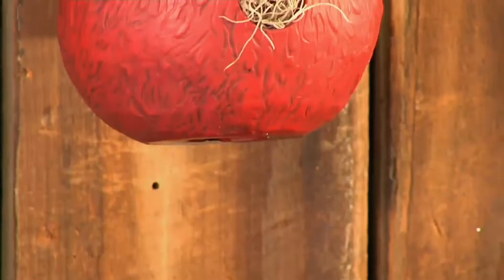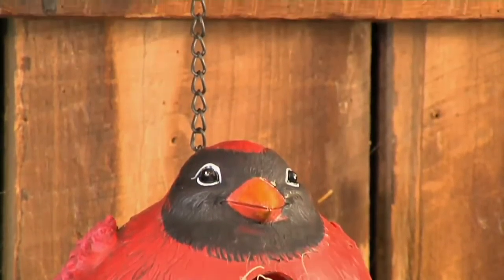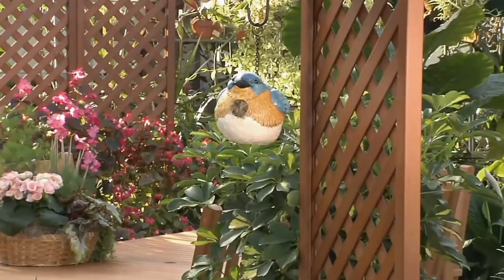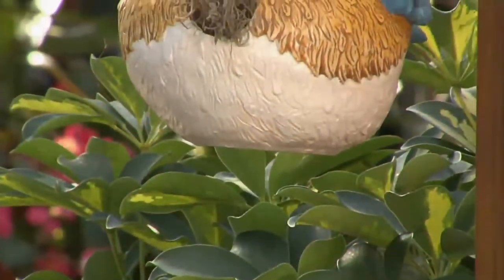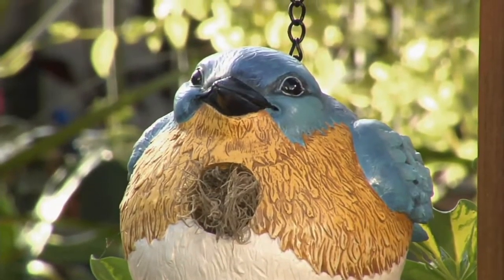Think about our little feathered friends and where they need to go and where they need to nest — they need to find someplace safe. This is going to be something for each of us at home, whether you're going to hang it like this, tuck it up next to the fence, or maybe nestle it in the top of a sturdy evergreen bush, just giving them a home where they can have their babies.